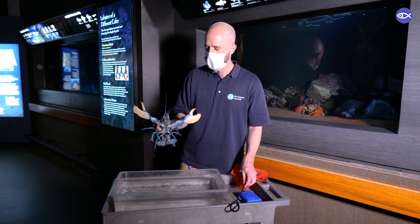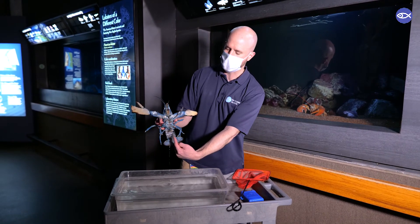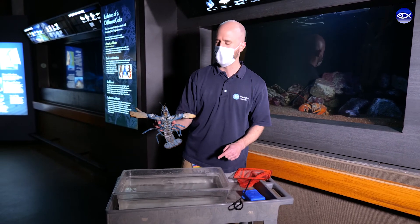There you go. I can tell this lobster is a male because the top set of swimmerettes — those little appendages on their tail — are hard and pointed, which means this is a male lobster.